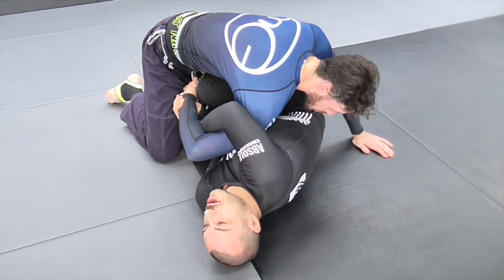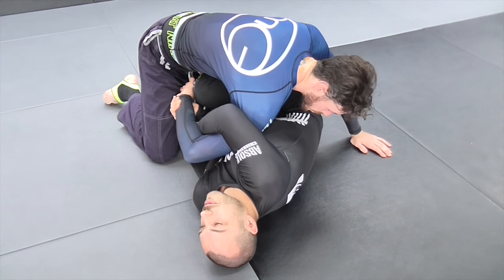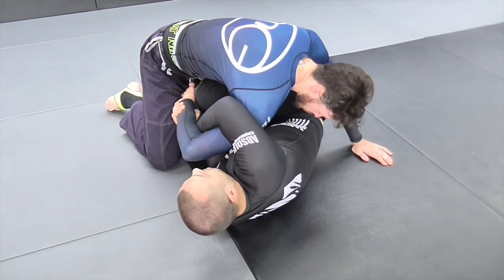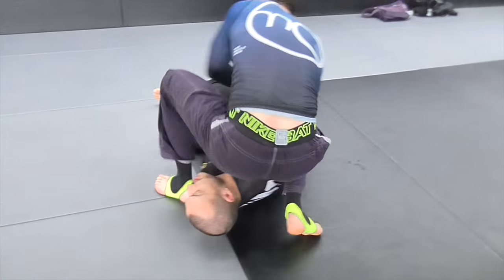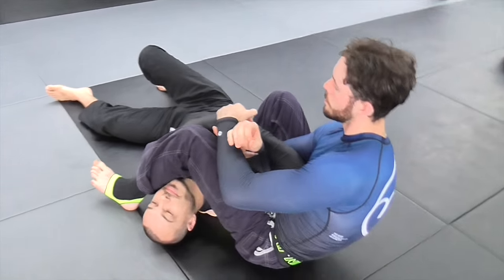I realized that when you're doing your Kimura, you should actually never get armbared from on the bottom, even if they pass your guard. I'm going to go over that first. Brad's going to go outside my legs and armbar me here, like this.